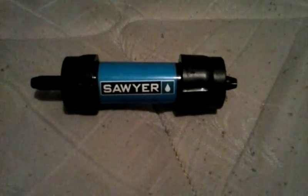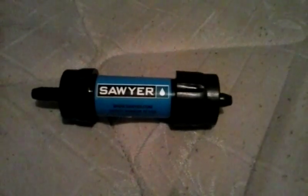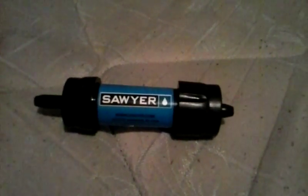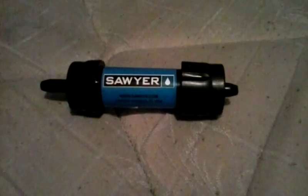This is a review on the Sawyer Water Filter and you're back with Jacob Taylor. The Sawyer Water Filter can filter over 100,000 gallons of water, dirty or clean — that is what is amazing about the Sawyer Water Filter.